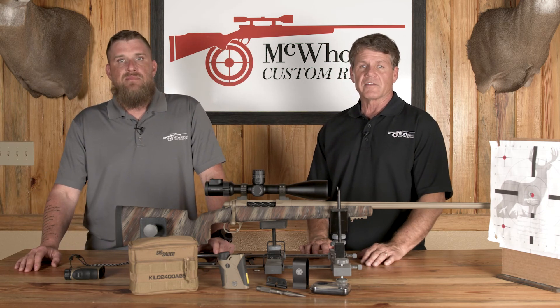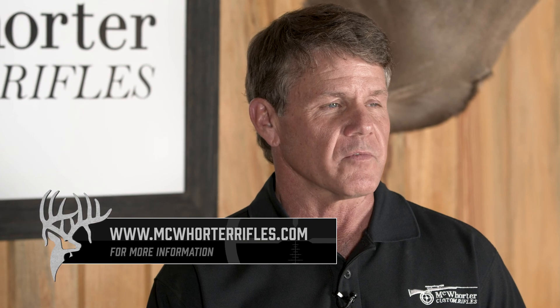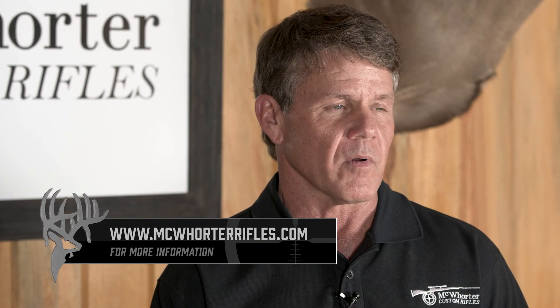So there you go — that's how you build a ballistic profile on your SIG Kilo 2400 ABS. That's your Downrange segment for this week, brought to you by Allen and Keith and McCorter Custom Rifles.